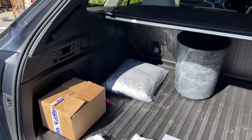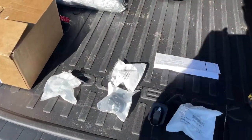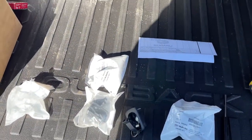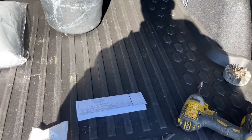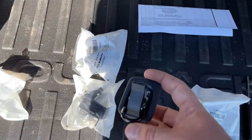So if you have a later model Subaru Outback or even the newest generation, one cheap mod that you can do to your car to make it even more practical without having to drill into the sides to put in cargo net fittings, aftermarket ones anyways, is you can buy these.